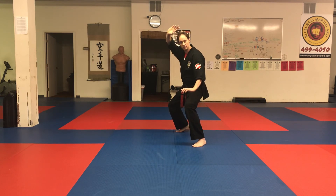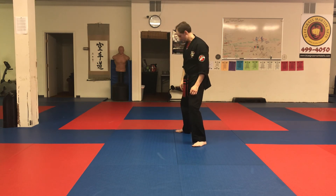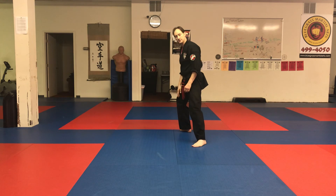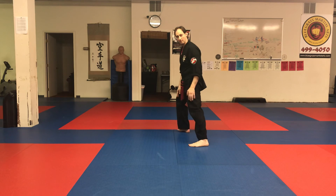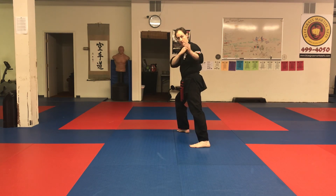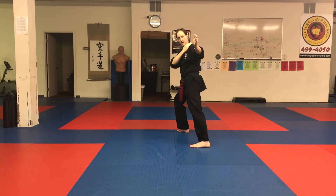Then we do reverse bow — lean back, like doing forward bow but going the other way. The back knee bends, the front leg goes straight, and you turn your back a little bit. Keep your eyes on your opponent with your fingers directed toward them, and the other hand comes up to protect your face. Weight is now on the back leg. This is a defensive posture — you're trying to make an escape.